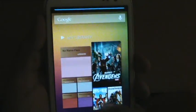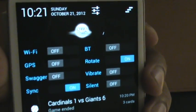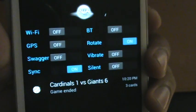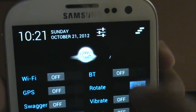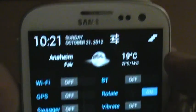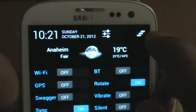As you can see, it's still really, really snappy — nothing's changed on that aspect. I have all my settings up here, all my notification presets: Wi-Fi, GPS, Sync, Swagger, Bluetooth, Rotate. I also have a weather panel up here that you can set in the settings menu. You can refresh it with just one tap. Looks like I have a notification — you swipe from there or just click on this button up here.